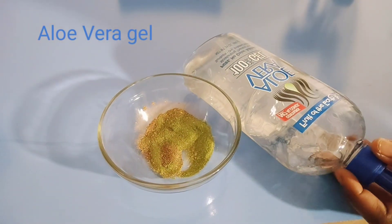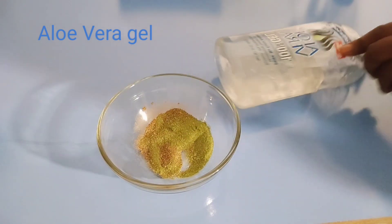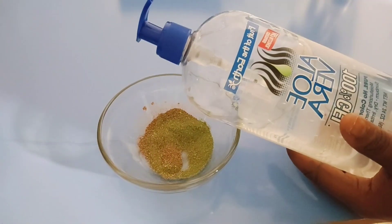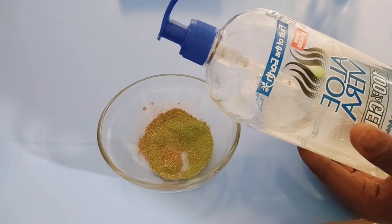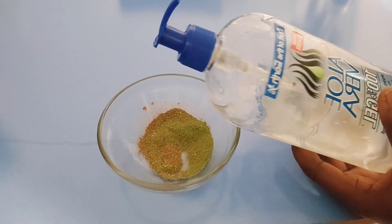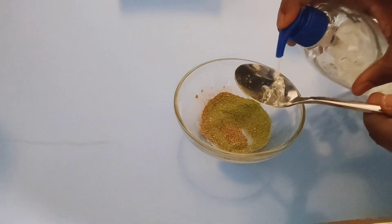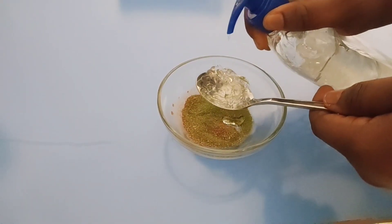Here we have aloe vera gel. Make this from the plant's natural one if you have it — this is 100% gel I got from the supermarket. Aloe vera will help to hydrate the skin, moisturize, tighten the skin, and firm saggy skin. It will also help to soothe irritated skin. If you have aging skin already, this is perfect. Adding it into this treatment is going to do a good job. I'm going to add in two tablespoons of aloe vera gel.